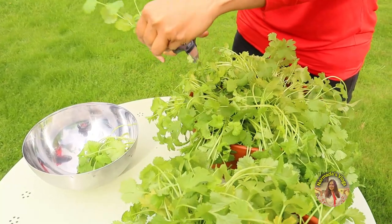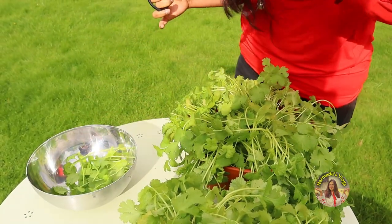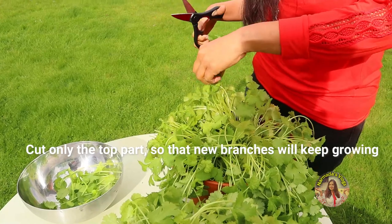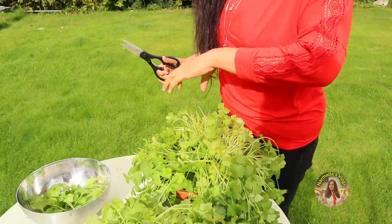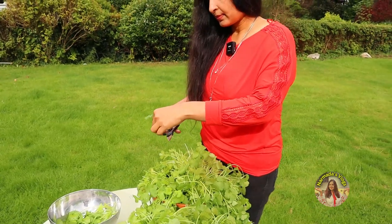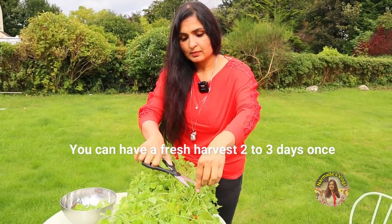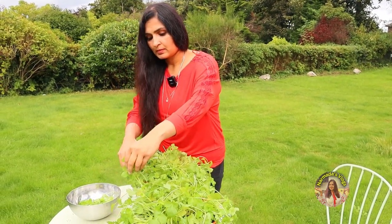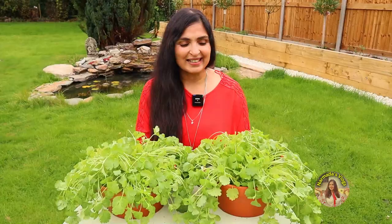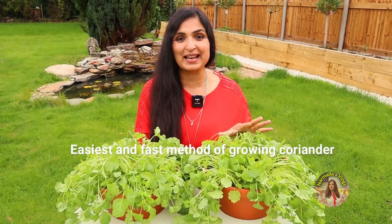This is the beautifully grown coriander after 17 days — it's ready to be harvested. I'm going to cut only the top part so that new branches will keep growing. I wish you could smell this right now, it is so beautifully fresh. You can have a fresh harvest every two to three days, so you will have a constant supply of fresh coriander for your kitchen. This is so healthy and this is the easiest and fastest method of growing coriander in your own house.